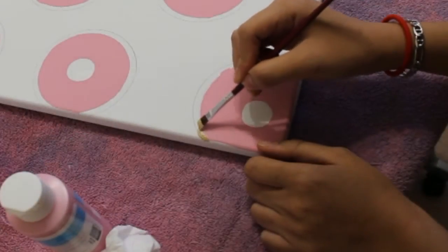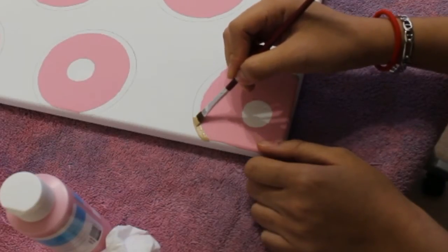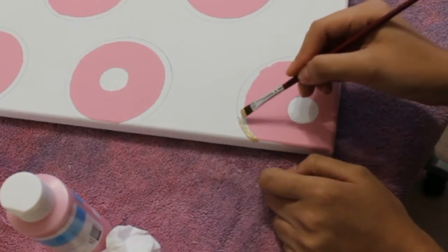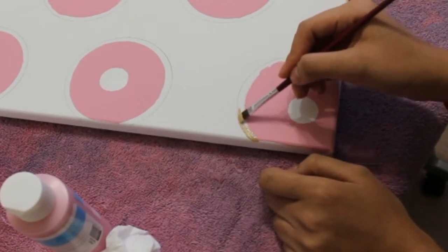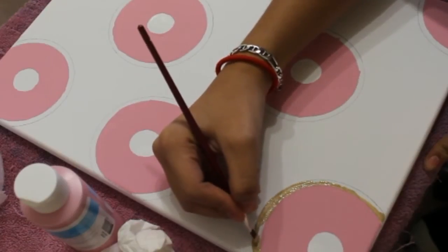Now grab your beige paint and roughly paint around the pink — that's going to be the non-frosted part of the donut. I do that for all of my donuts, so each one has a brown-beige outline around the pink.